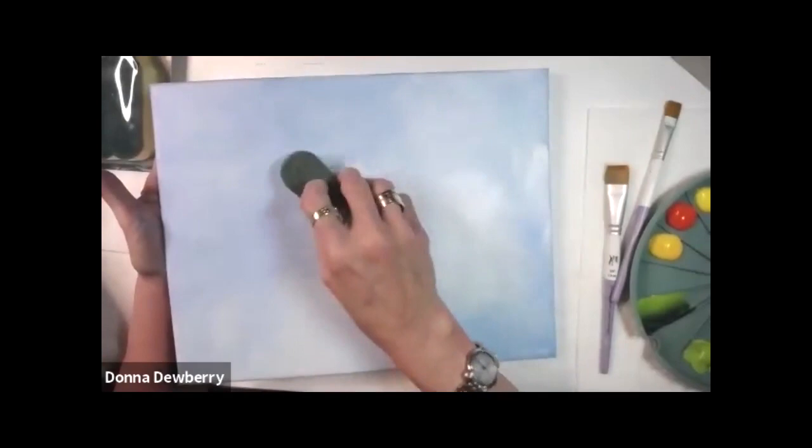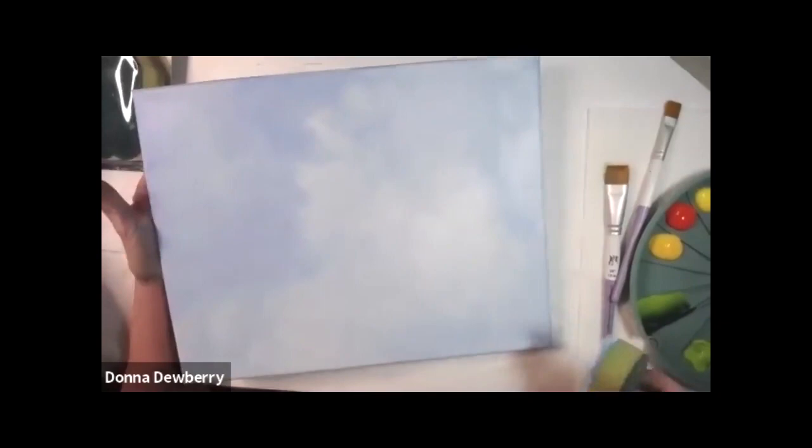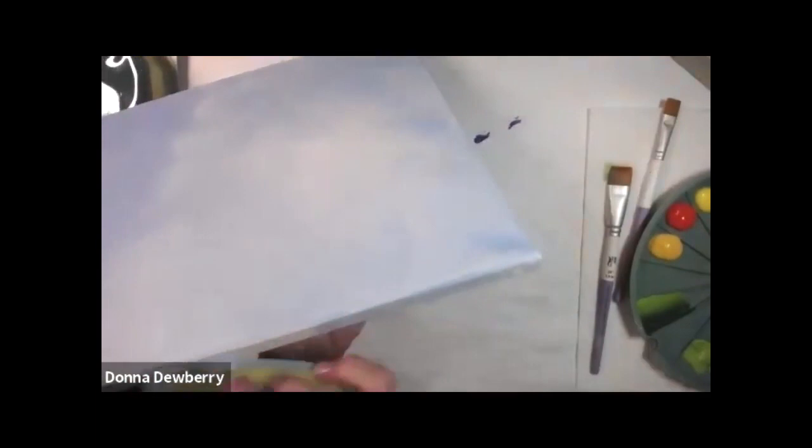I like movement in the background — a little bit of movement, like little clouds. I'm just working with a pretty medium blue. This is a wrap canvas, and I'm going all around the edges.